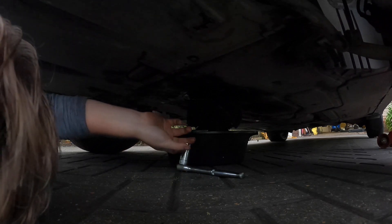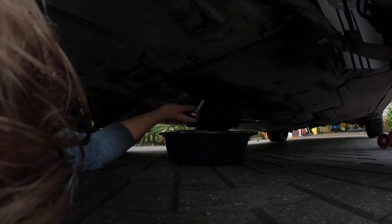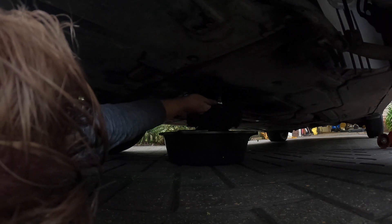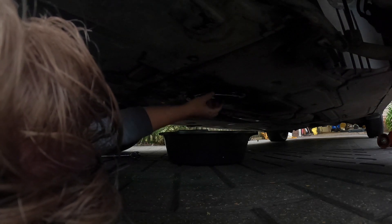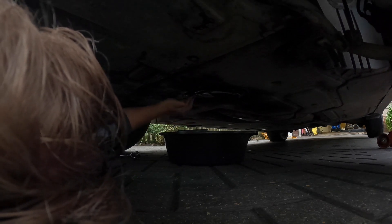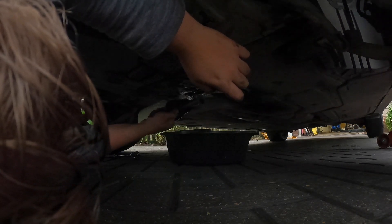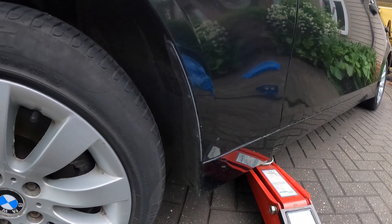What we'll do now is get some brake cleaner and just clean that off. Once that's clean, we'll torque it back up. I haven't got a torque wrench here, but just make sure it's not overly tight — just enough so that it completely seals. Once done, you can pop your cover back up. Just give that a quick wash down and pull that away.